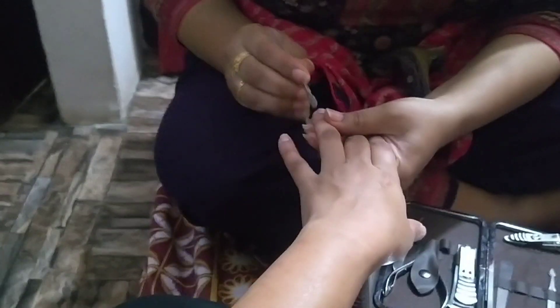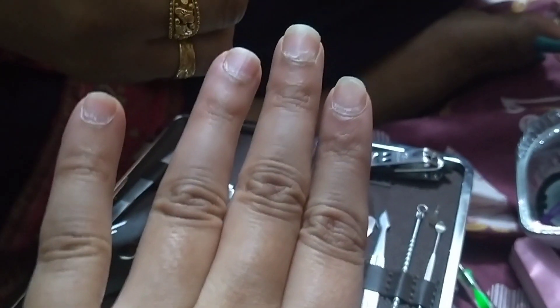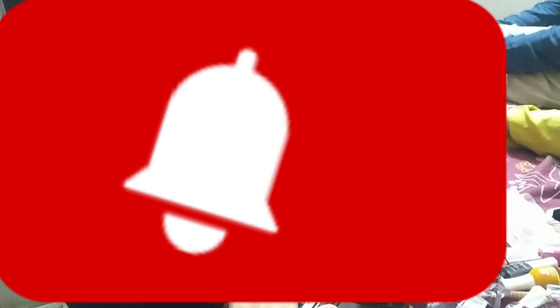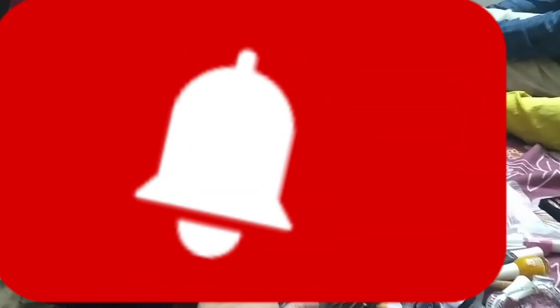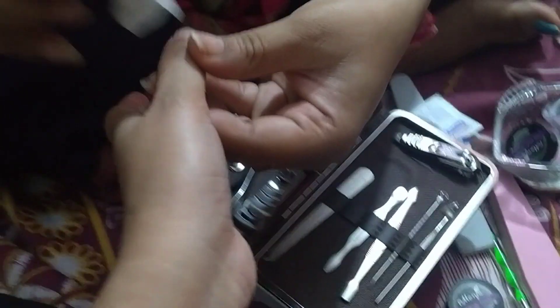I have done nail art in this way. It is temporary. Now I will clean the nail. Then I have removed my mask. After that I have used nail water. I don't know which powder — I have mixed it in the powder.